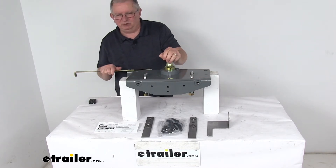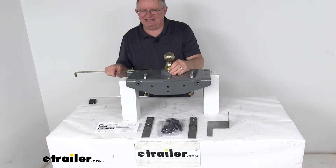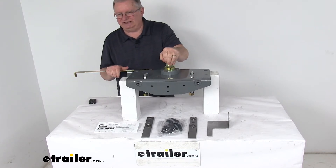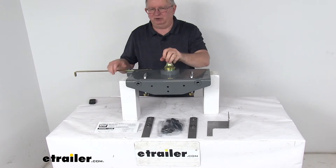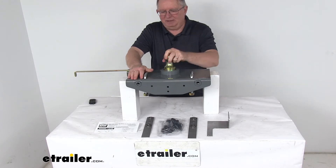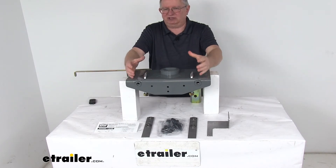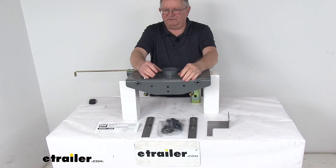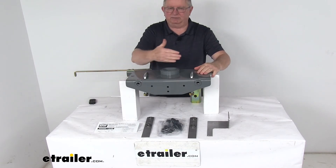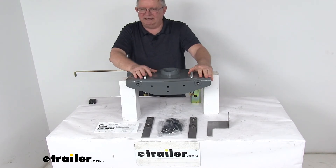B&W also offers specially designed accessories sold separately to customize this hitch to fit your needs. One of the main ones lets you convert this turnover gooseneck hitch to a sturdy fifth-wheel trailer hitch. They offer a B&W Companion fifth-wheel hitch adapter sold separately on our website. You take the ball out, and the companion fifth-wheel attaches via a square post at its bottom — you drop the post in, the fifth-wheel sits on your truck bed, turn it to lock it into place, and you're ready to tow a fifth-wheel. It's a great accessory if you want to tow with both a gooseneck or a fifth-wheel.